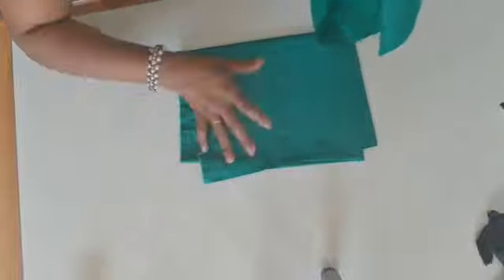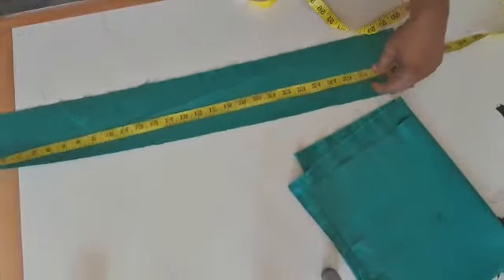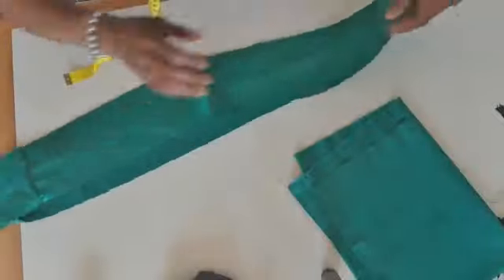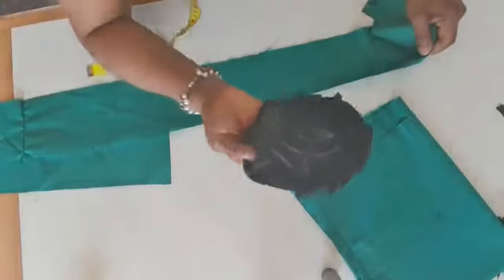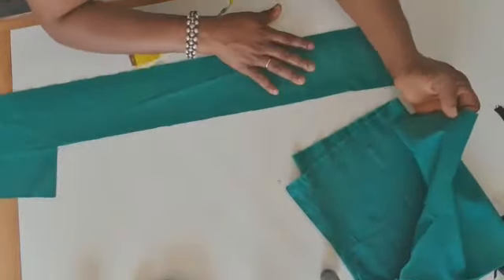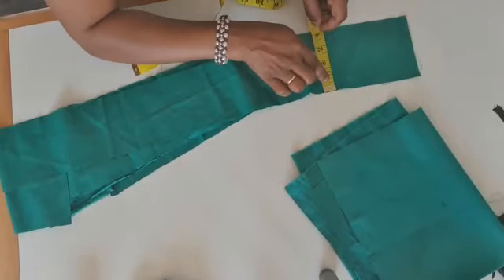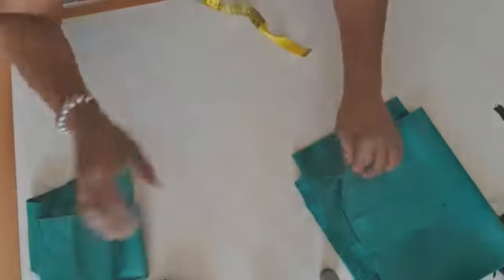Let me show you the measurements I use. It's not long enough so I have to join. I have two yards and 30 inches — this one is also two yards and 30 inches for the black one. I want a bigger one, so I'm going to increase the size of the green. I'll add to the measurement. Let me cut — I have four inches here, two yards and 30 inches, and I will add to the length.